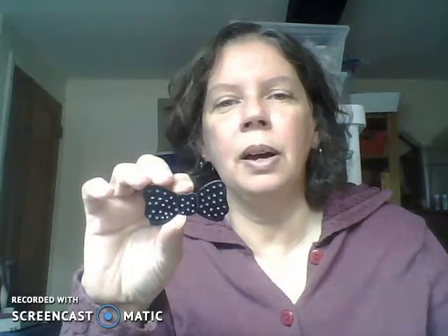Here is one earring — it's square and I'll clean it up, take the back off. Sometimes I have to file the back because it gets sharp. I'll put a magnet on this and it will be a mini needle minder. Here is also a bow tie pin — it feels like wood. I will test it to see if I can put a magnet and hold a needle on the other side.